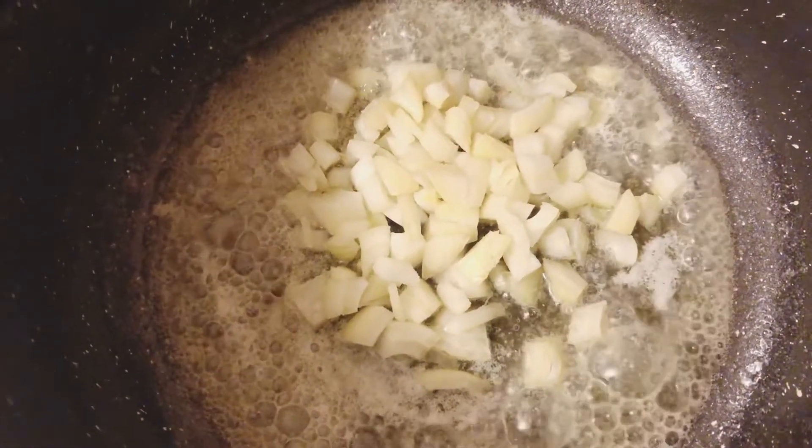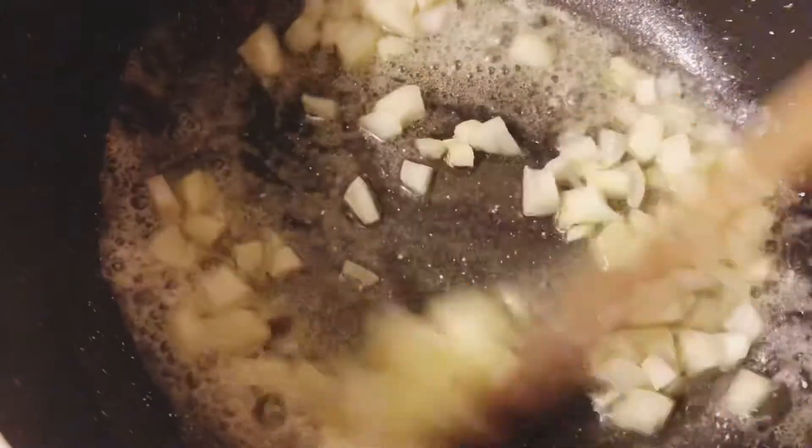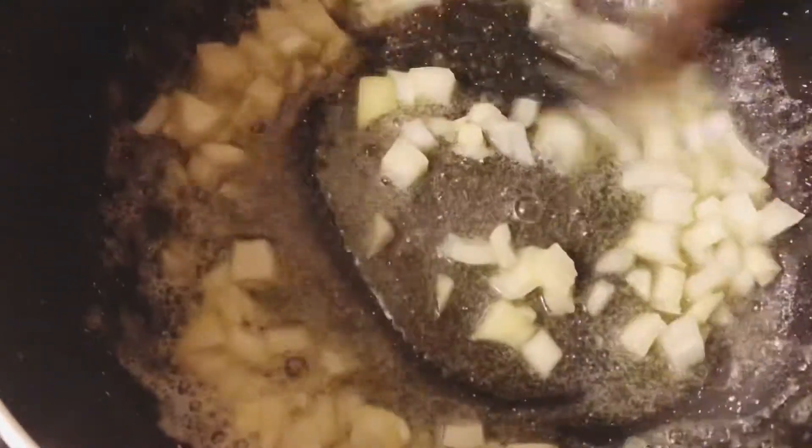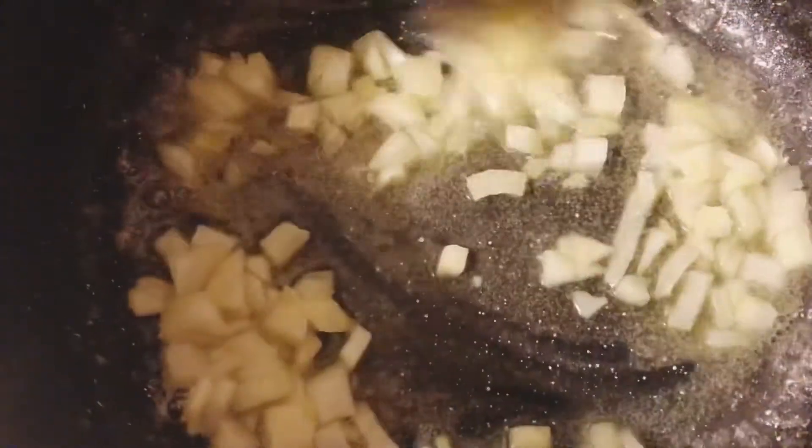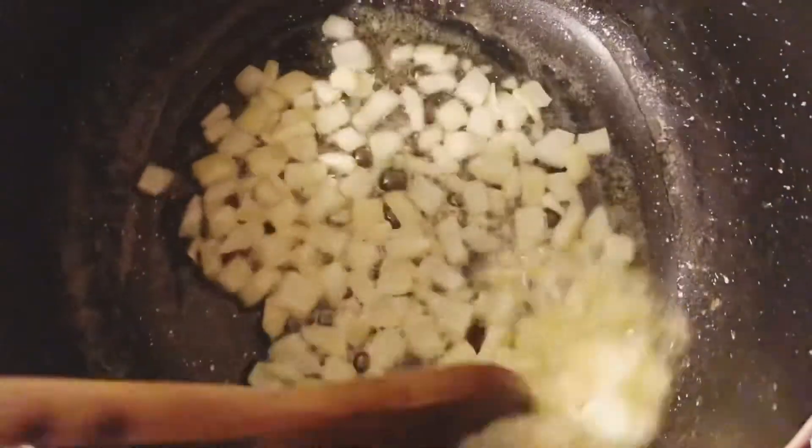1 teaspoon of green chutney, and 5 tablespoons of the recipe.